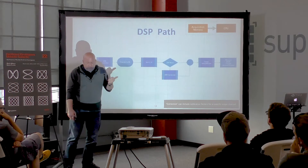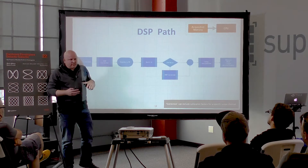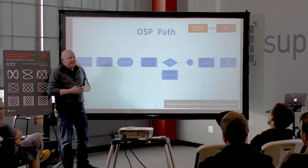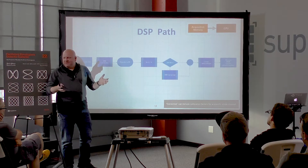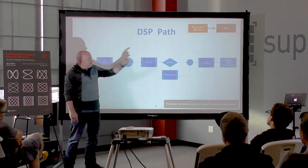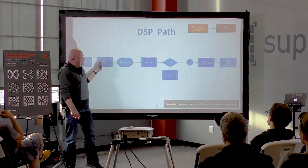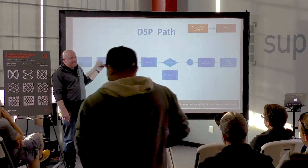Before we look at this on the screen, I want to bring something up that always seemed to surprise engineers. The very first thing we do with the data when we pull it out of the A-to-D is DSP corrections.